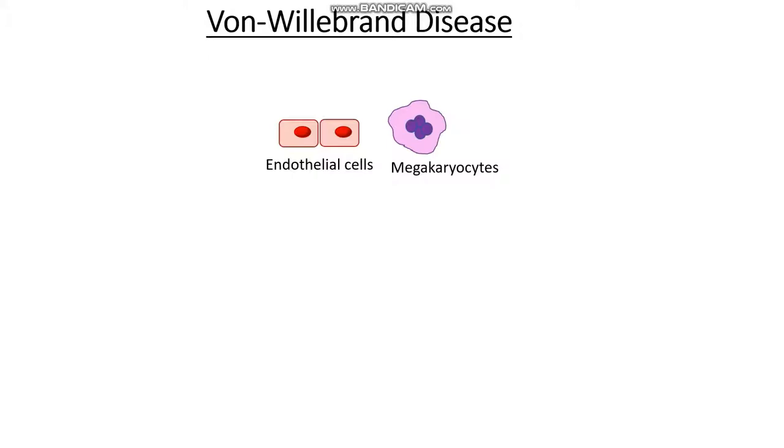Where is von Willebrand factor made? Von Willebrand factor is either made in endothelial cells or it's made in megakaryocytes, and both of these substances will secrete this rather large and volatile von Willebrand factor into the blood. Now this factor is quite dangerous, as in its large and uncleaved state it can grab onto passing platelets and clot uncontrollably.